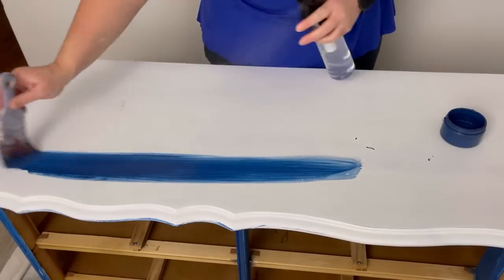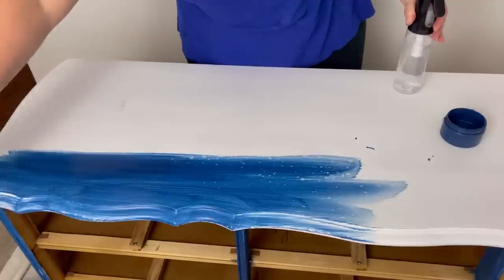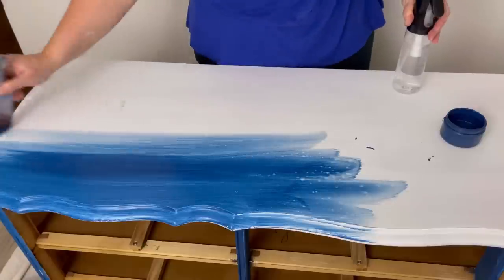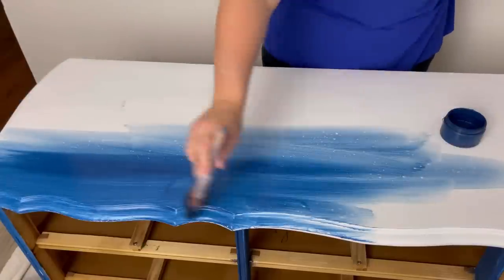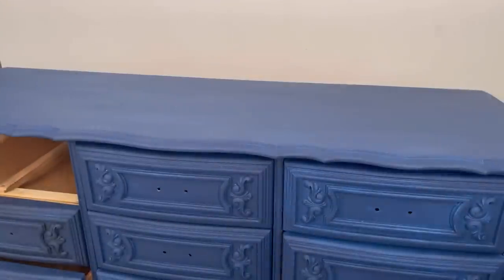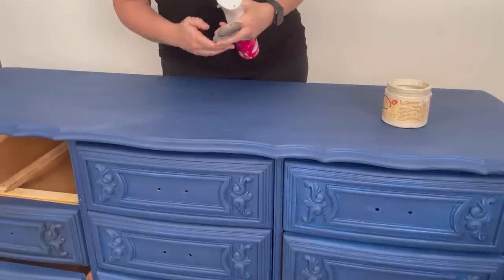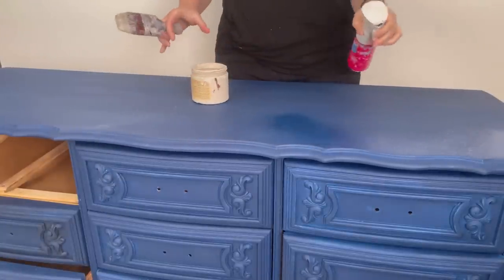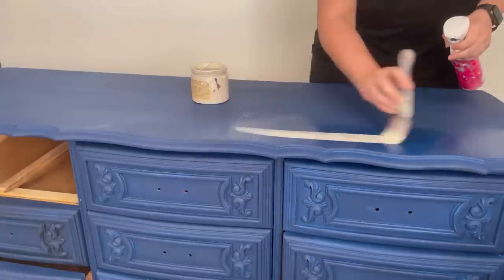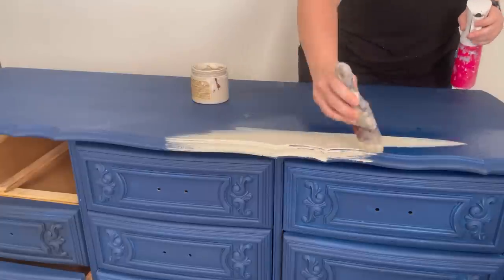Here we are and it's the next day. I decided I'm going to lay my chalk paint down and I went with a blue color, but after I painted the entire piece in blue I had a change of heart and decided I wanted this to be a neutral instead. The beauty of Dixie Belle's Chalk Mineral Paint is if you have a change of heart it's not a big deal — you can just paint right over it. I decided to go with the color Sandbar. Using my water mister along with my brush to add a thin layer of paint, I add a total of two coats waiting for it to dry in between. Using the water mister and thin coats really helps to reduce brush strokes and give it a nice smooth finish.